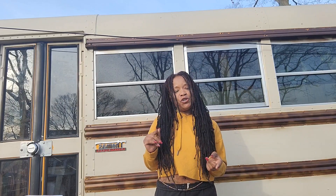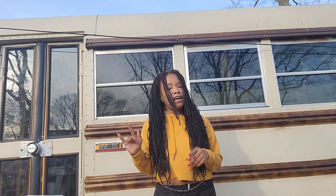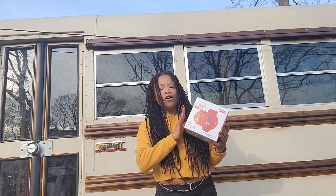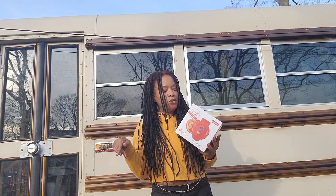Hi everyone, so today I'm going to show you what I think are going to be must-haves for tiny home living. Tiny home appliances. These are all Dash products and I'm going to leave a link below.